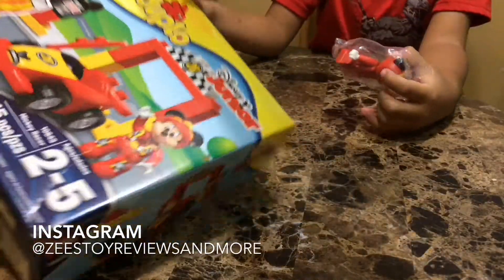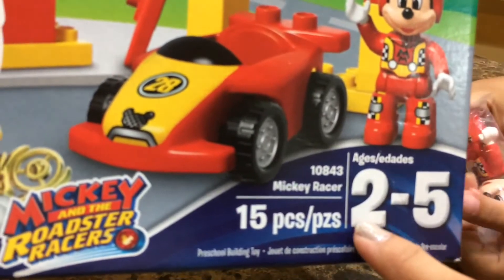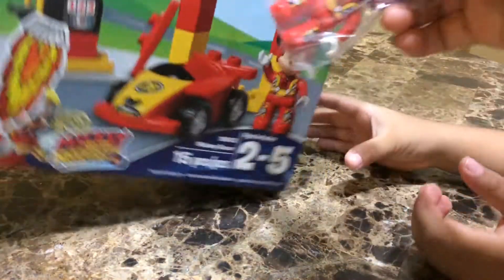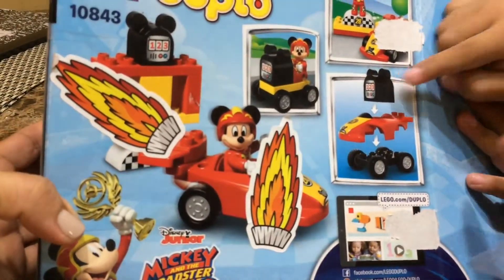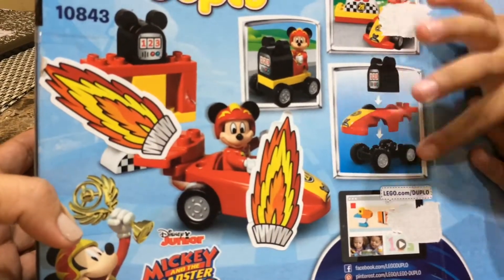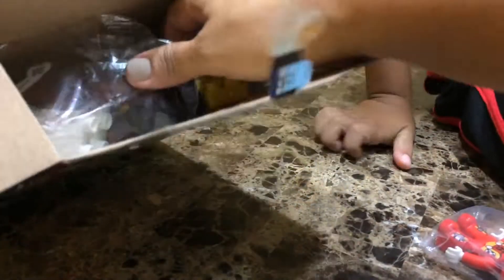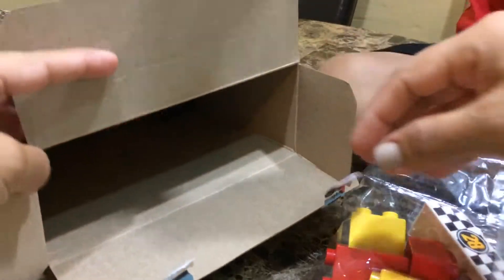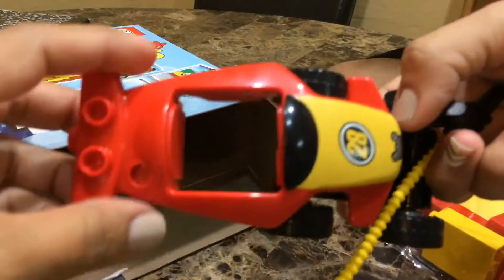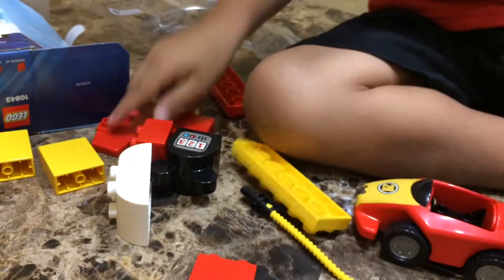Today we're gonna be playing with the Mickey Racer LEGO Duplo set — 15 pieces for ages two to five years. From the box you can make these wonderful toys right here. The box comes with this Mickey LEGO and then these items here, and all these LEGO blocks. So let's set it up, let's build, build, build!